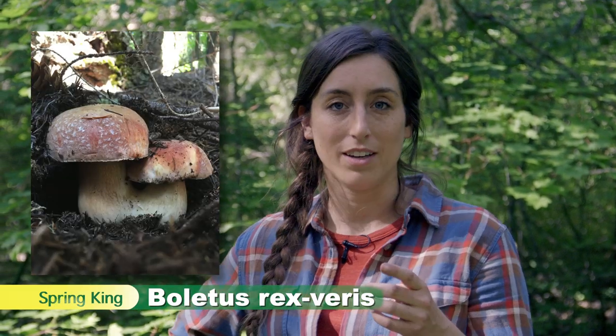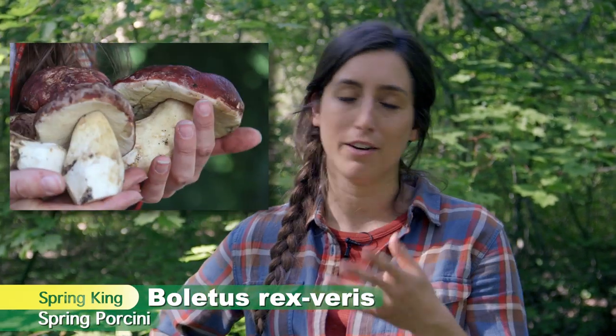This video is actually pretty informational when it comes to the Boletus rexveris, the spring king or the spring porcini. We have a lot of info in there about that, but it also features families out with kids and spending a day in the woods — what that can look like, with maybe some helpful hints if you want to get your kids and your family out in the forest looking for mushrooms.